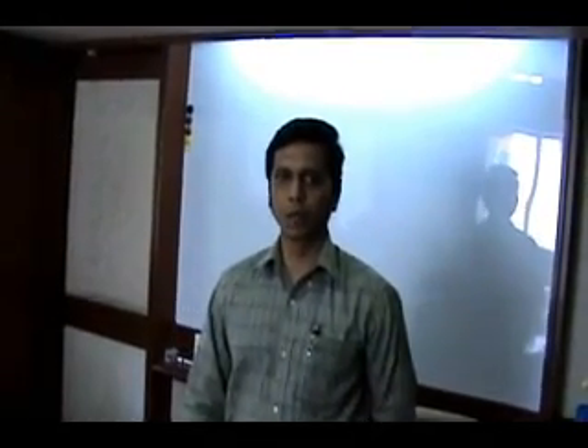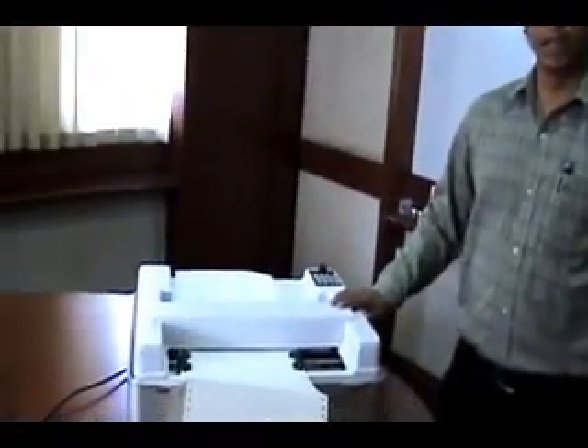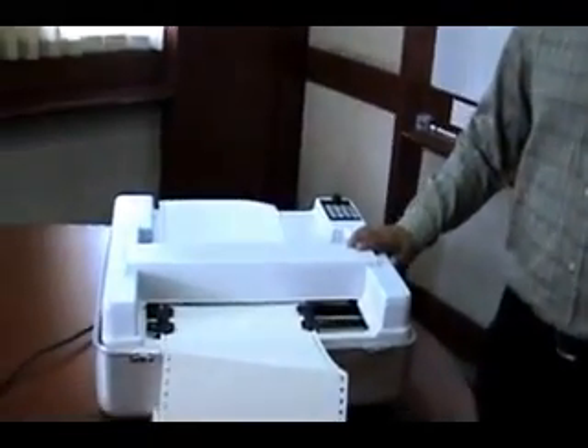I am Rohan Aude, working in Modular InfoTech Private Limited. Now I am going to show you a short demonstration of a Braille embosser. This is the double-sided high-speed Braille embosser developed by Enabric Technologies USA.